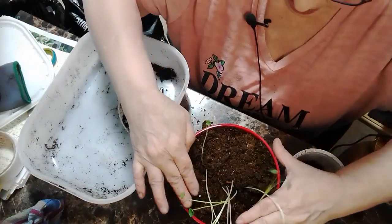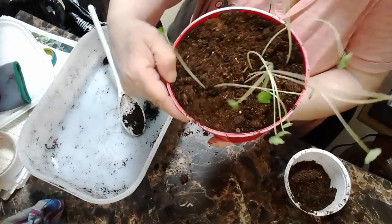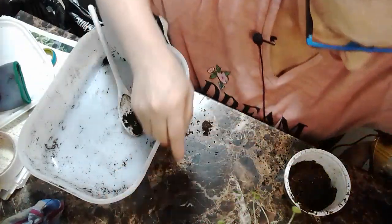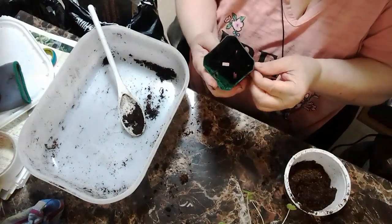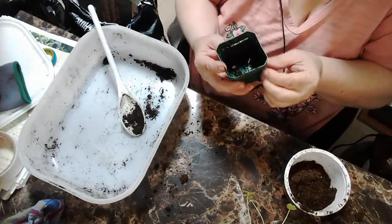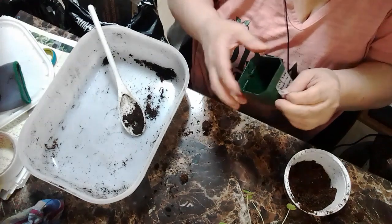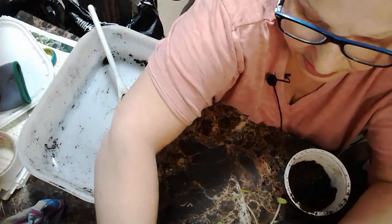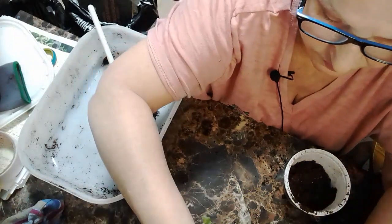I'm gonna let these guys do their thing. I think it looks all right. I'm just gonna put one of these guys on them. It's a jewel mix so I want to see if I can get them to go different ways.